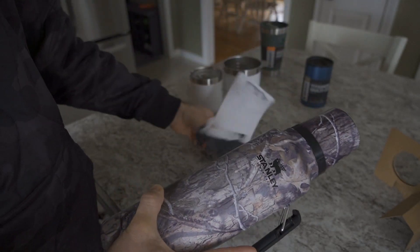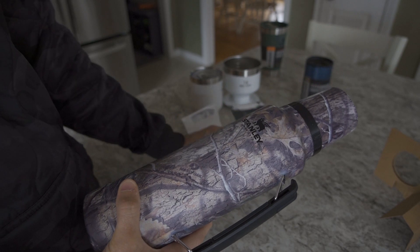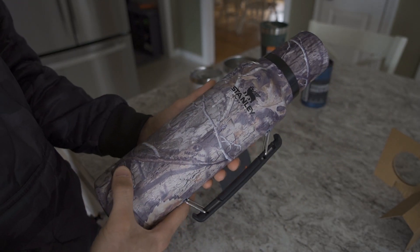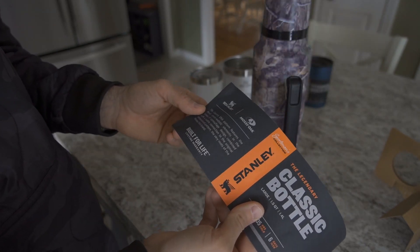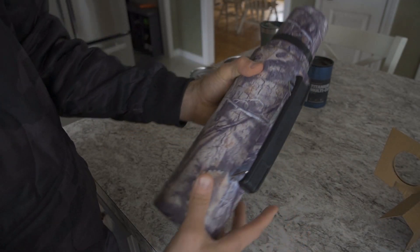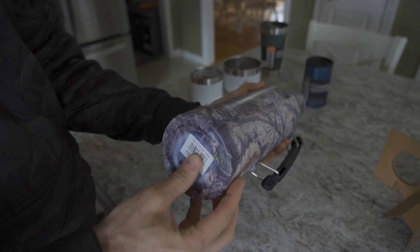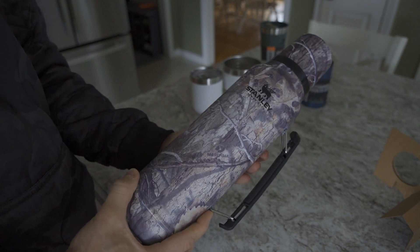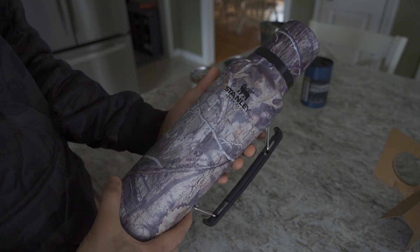These bottles do come in a number of different colors — you can go very classic. In this case, I went with the Mossy Oak camo. Stanley teamed up with Mossy Oak to create this bottomland pattern, which looks really good. I'm not sure exactly how it's applied — possibly a vinyl wrap of some kind — but I would only be able to tell over time how well it holds up. Either way, it's definitely cool.